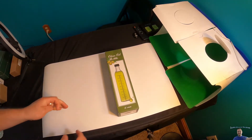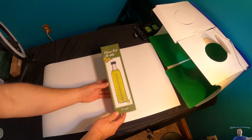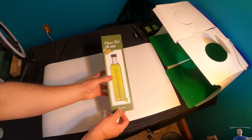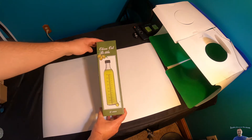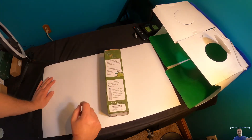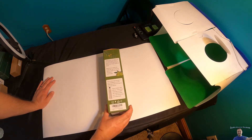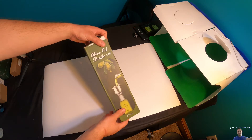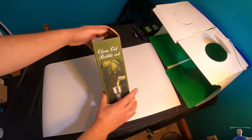Hello everyone, welcome to my YouTube channel. Today we are reviewing this olive oil bottle. It's 17 ounces and it has measuring markings on it. Let's read off some details — made of thick clear glass, kitchen square shape to help the dinner table look elegant, with an oil and vinegar dispenser. It comes with a cap for easy pouring.